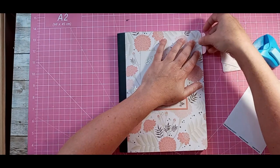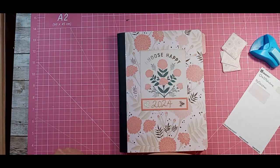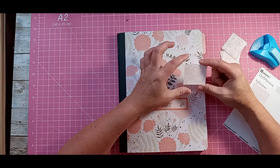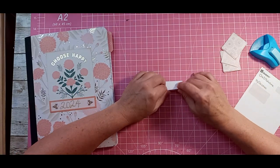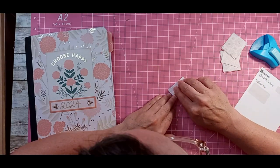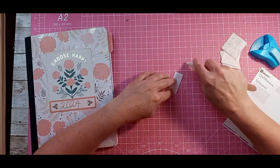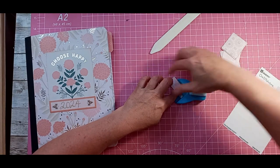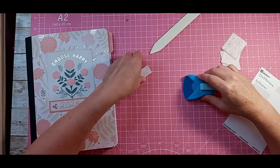So with this episode, for the tabs, I cut these out — these are one and a half by one and a half squares. All I'm doing is folding this in half — that's nice and folded — and then I am rounding the corners.